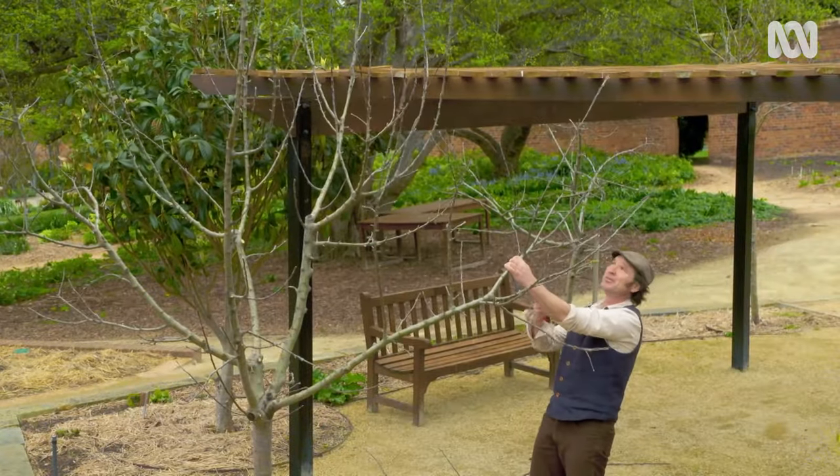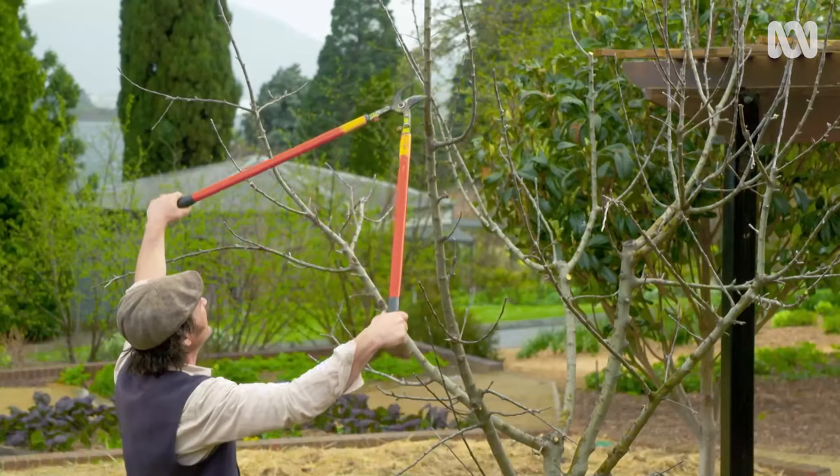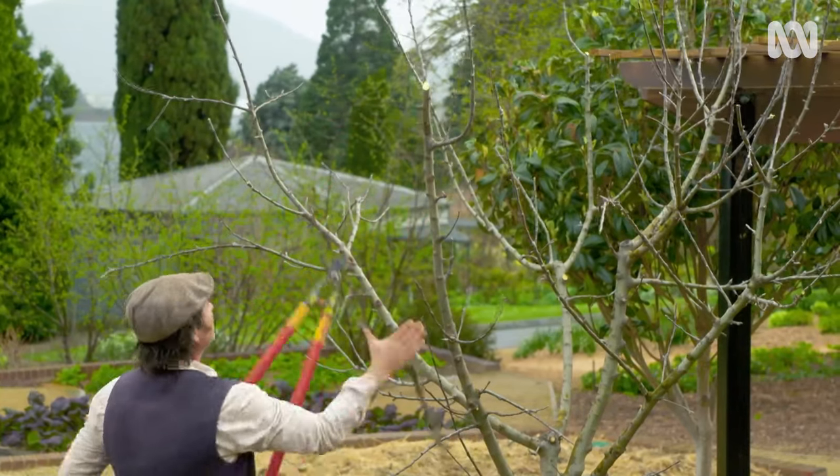Now, there's not a lot of use in growing a tree where you can't pick the fruit, so I'm going to have to take the overall height of this tree right down.